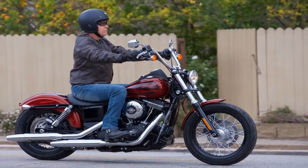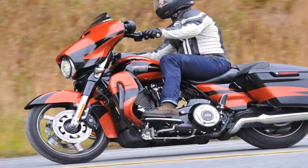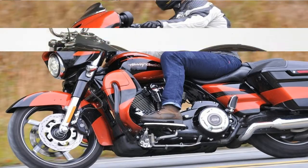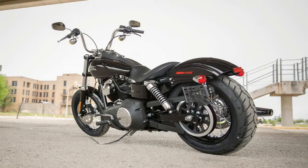ABS protection is available as optional equipment, so no matter what school of thought you have on that, Harley has you covered. If there's a downside to the ABS it's in the fact that it is non-switchable, so you can't change your mind later if you'd rather ride without it. Oh well, it is an entry-level bike well under 10 grand.